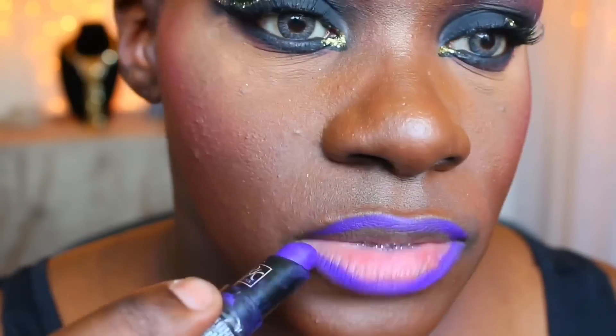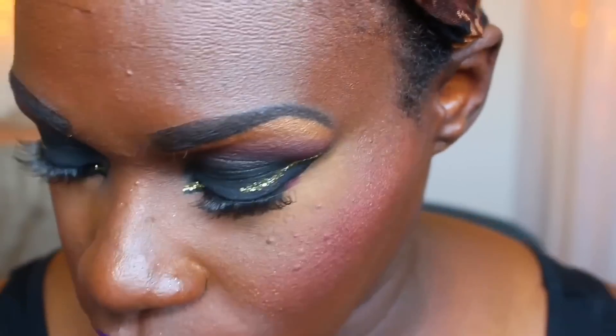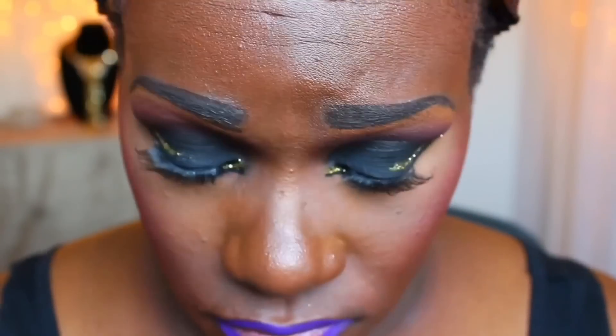I am adding my go-to lately — this purple lipstick by Ruby Kisses called Purple. Then I'm adding a nude color lipstick in the middle, and then I will be adding my Urban Decay lip gloss on top.